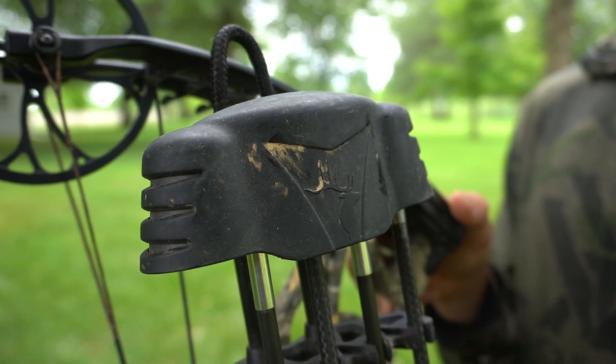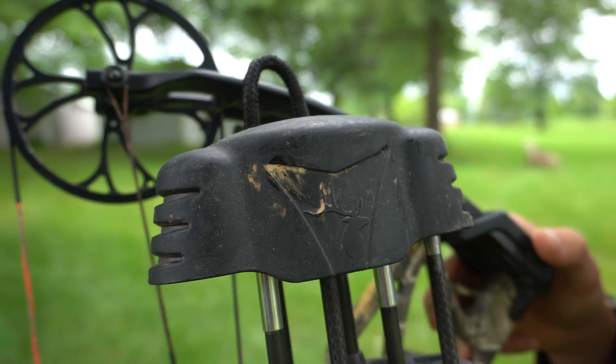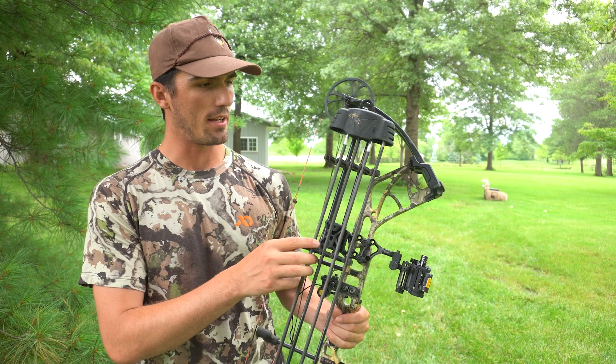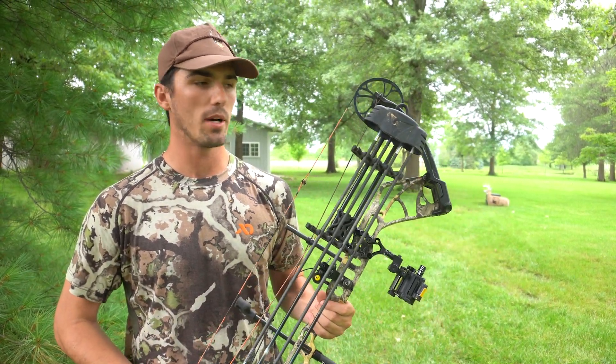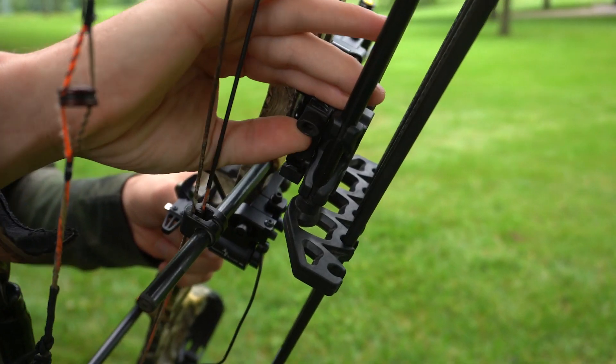This is the 5 Spot quiver from Trophy Ridge. The first thing we like about this quiver is it's super lightweight — it's their lightest weight quiver that they sell — and it's super affordable, I think it's like 40 bucks, and it's gonna do anything that you could ever want a quiver to do.